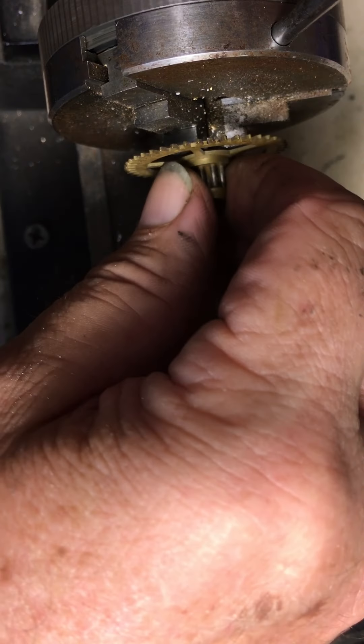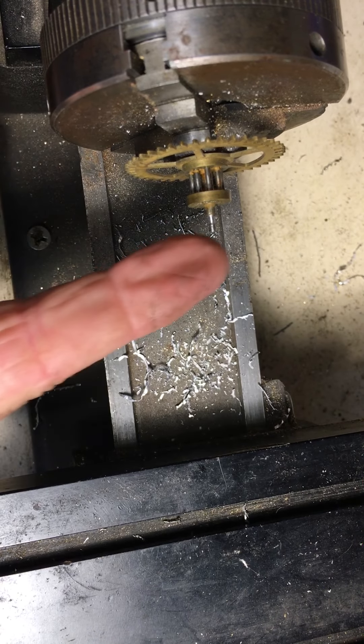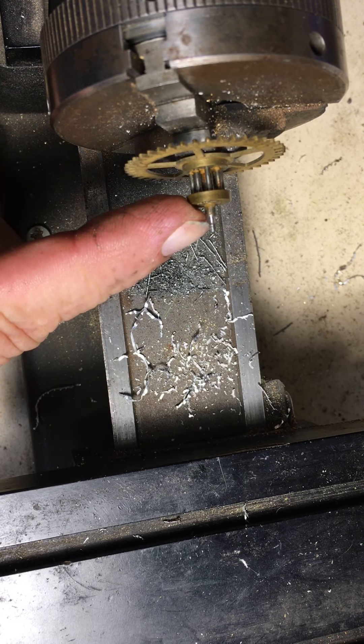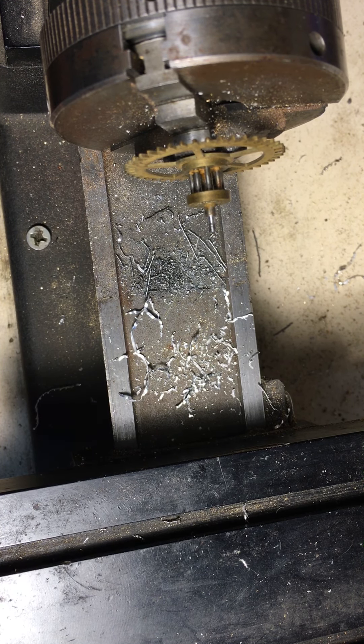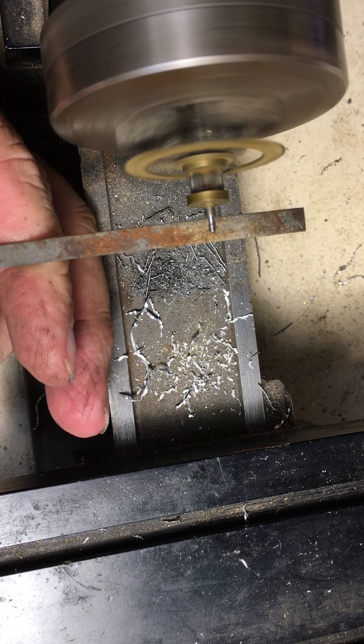We're going to put this wheel into the lathe, chuck it up. If you can see the part that's eight up right there, what we're going to do is take a needle file and we're going to make that all square and even.